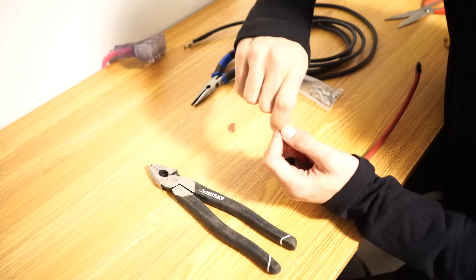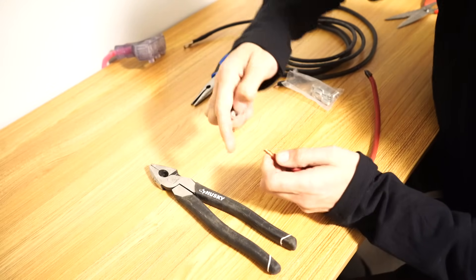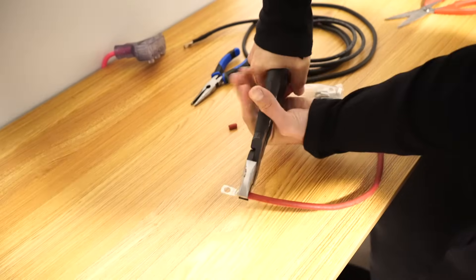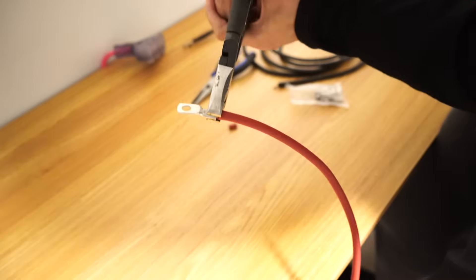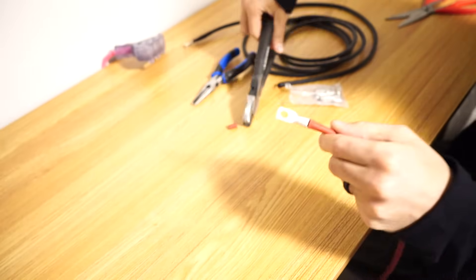What you need to do is take off the insulation, twist up the copper cabling like this so that the lug can fit on, and then you need to squeeze it together. We do normally suggest getting a proper crimping tool for this. If you don't have one, you can just get a set of pliers like this and squeeze really hard until it's on properly — it'll look like this when it's squeezed on enough.